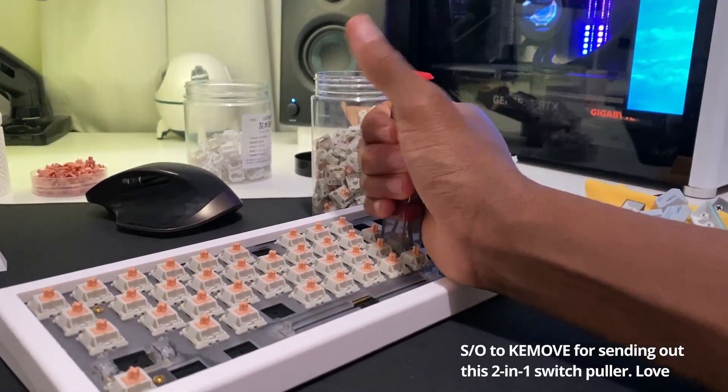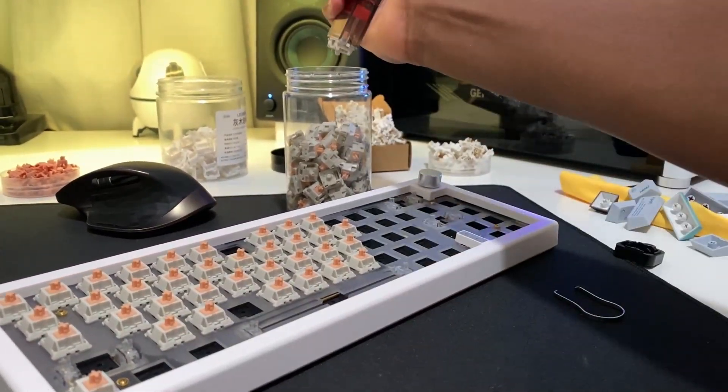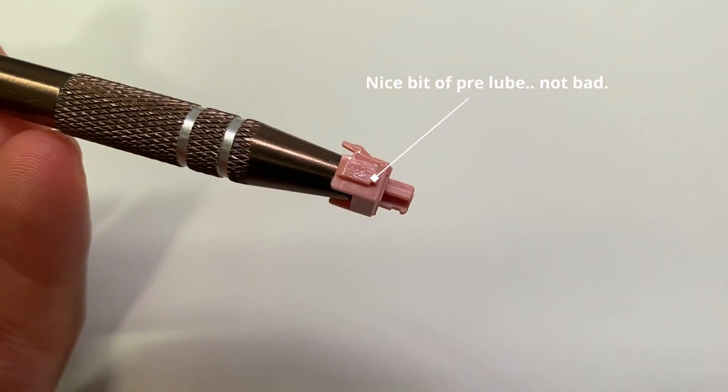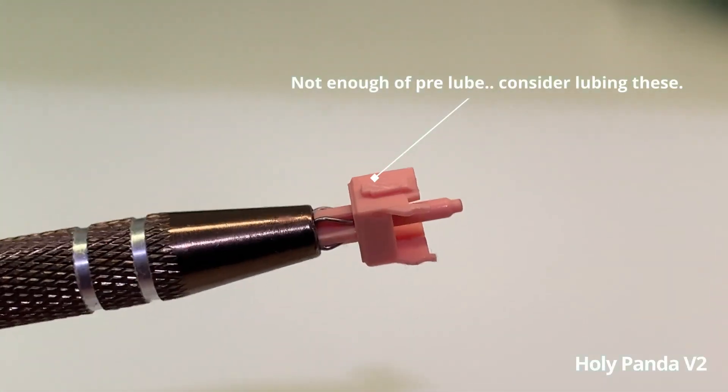Shout out to Keymu for sending me this keycap puller — I think this is the P10 keycap puller, it really saved me a lot of time during this video. And this is what the lube looks like for the Holy Panda v1: you can see it's a decent amount, versus the v2 which is kind of lacking and inconsistent as well.